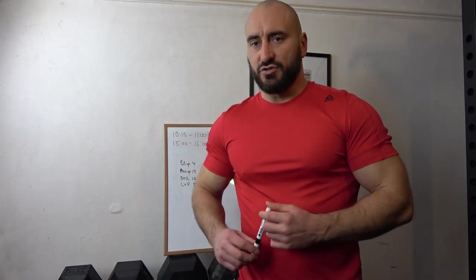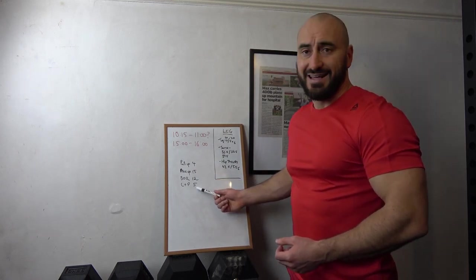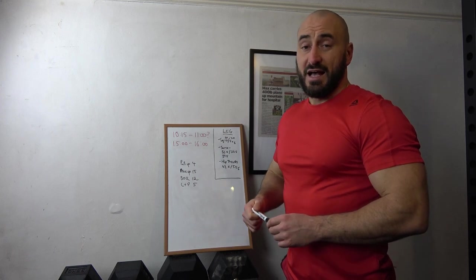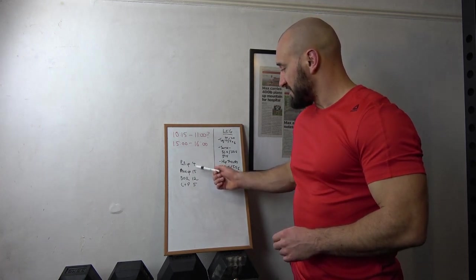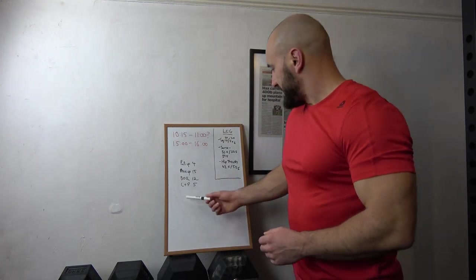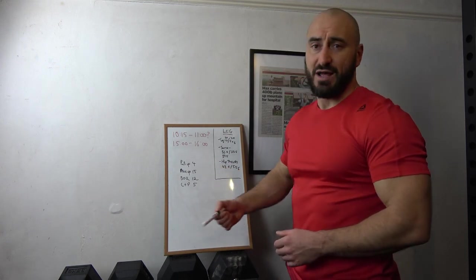On to the workout section of the video. Today's workout is quite simple but quite brutal - it's as hard as I want it to be. I'm going to try and ramp the intensity up, so it's a short duration of 20 minutes. I set the timer for 20 minutes and do 4 pull-ups, straight into 15 press-ups, straight into 12 bent over rows, straight into 5 double clean and press. I repeat that circuit as many times as I possibly can in the 20 minutes. I'm using two 20kg dumbbells and I'm going to try and keep the reps as good as I can - there's no point in just doing a load of half reps to beat the timer.